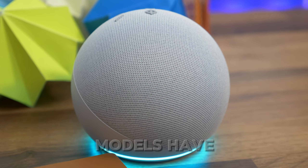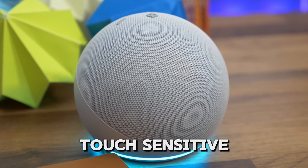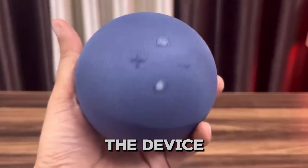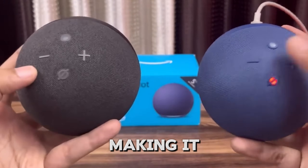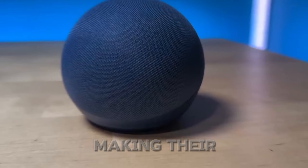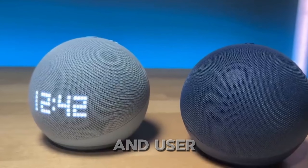The latest Echo Dot models have introduced a sleek, touch-sensitive interface, and the action button has moved to the top center of the device. It's now marked with a subtle gray dot, making it even easier to find. This update shows Amazon's commitment to making their devices more intuitive and user-friendly.